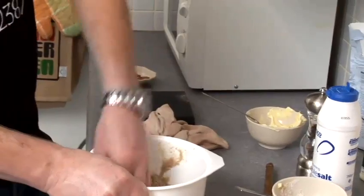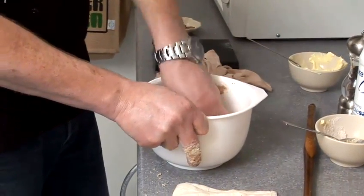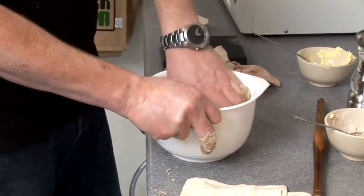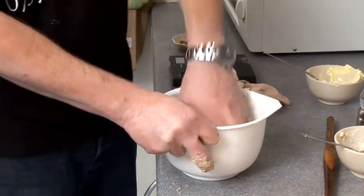Then it starts to form a little dough. You can add some salt and pepper to your dough mixture, you can add some herbs to it — it's entirely up to what you want to add. At the end of the day, it's all about personal taste.